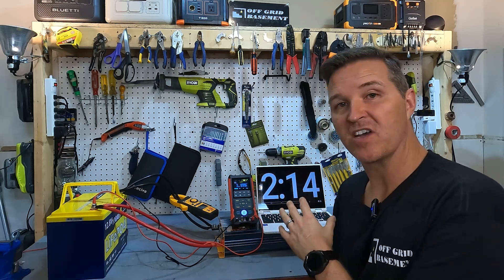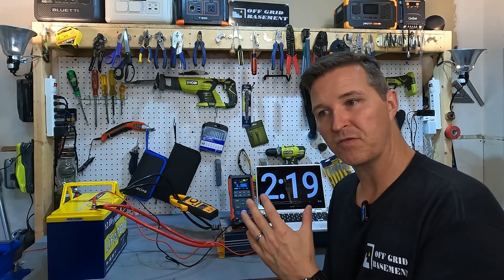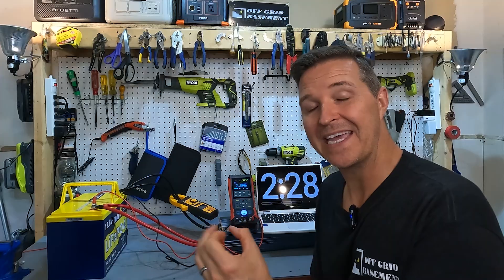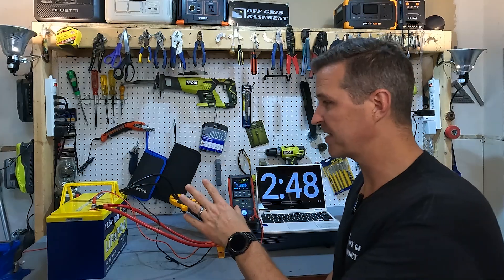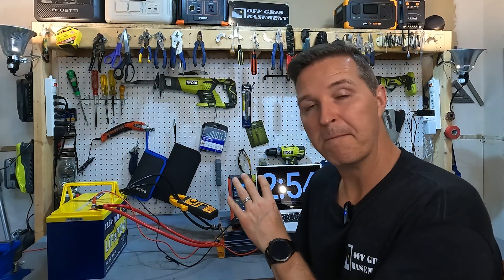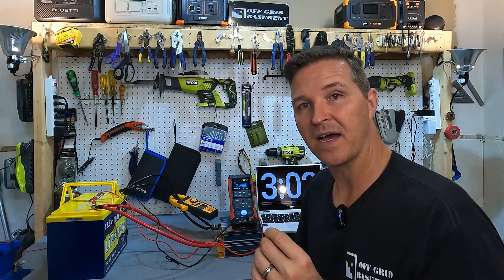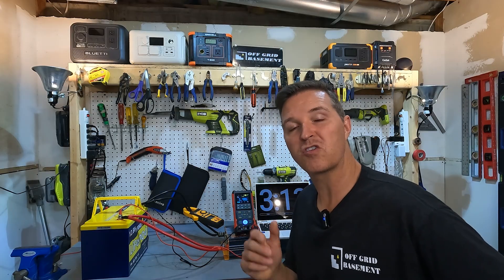It's been over two minutes since the battery shut itself off, which further suggests there is no high amperage protection. When a battery has high amperage protection it typically clicks back on within 30 seconds to a minute. But when over-temperature protection has triggered, it needs time to cool down. If you get this battery, I would highly suggest using two gauge wire minimum and a 150 amp fuse connected to the positive — that way you have some of those safety features you need.